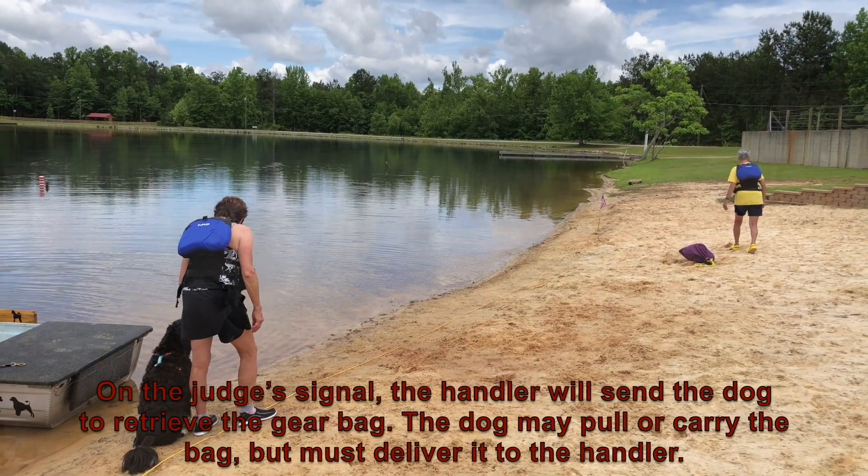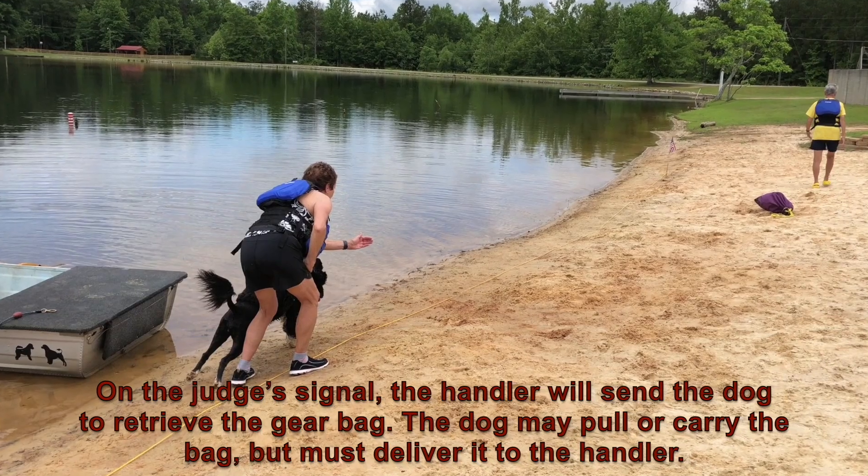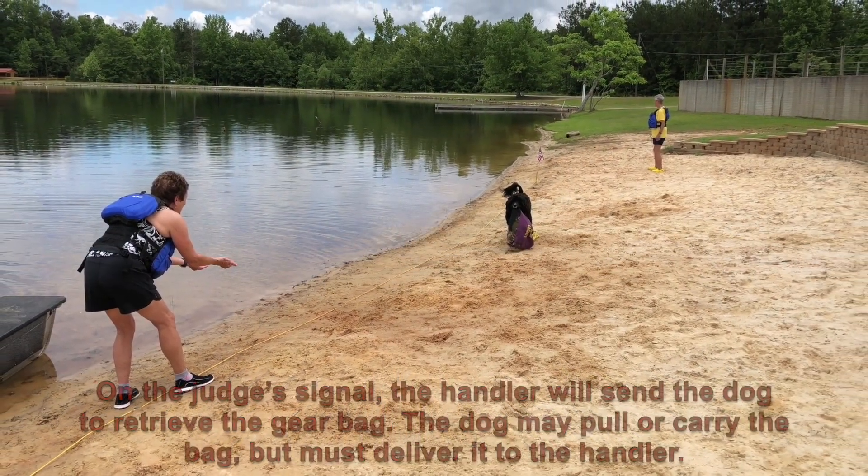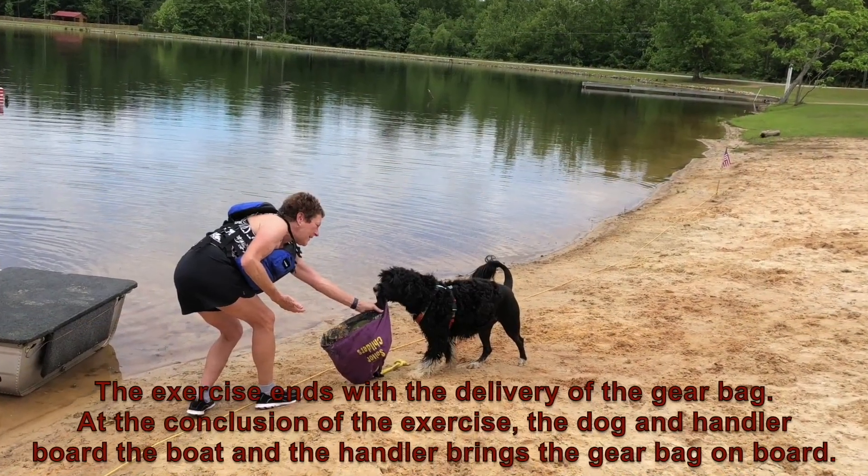On the judge's signal, the handler will send the dog to retrieve the gear bag. The dog may pull or carry the bag, but must deliver it to the handler. The exercise ends with the delivery of the gear bag.